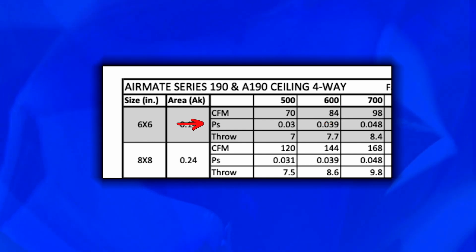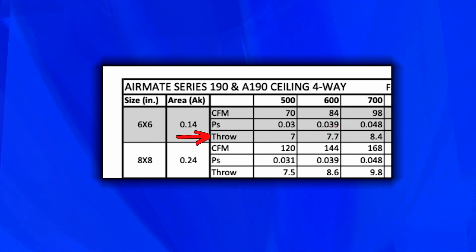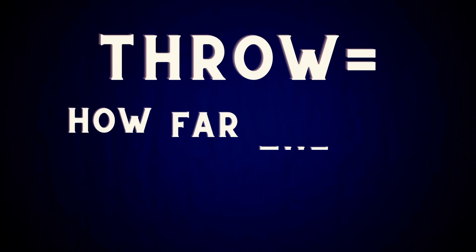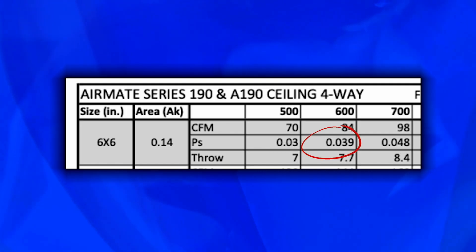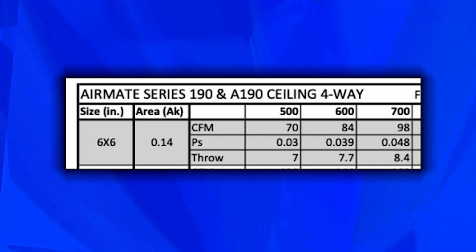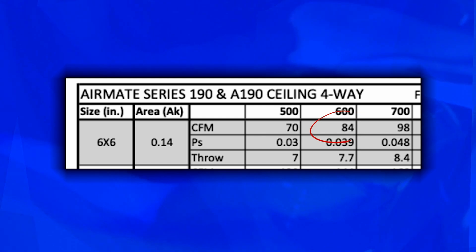Your pressure drop across that grill is 0.039, and you've got 7.7 feet of throw — so this might be closer to about eight feet of throw at just a little over. Basically, throw is how far the air is going to be thrown across the room. The 0.039 pressure drop is the number I would try to average for all of my grills into my static pressure drop across my furnace or air conditioning system. And 84 to 85 CFM is how much this one grill is going to put out.